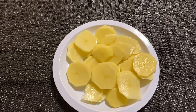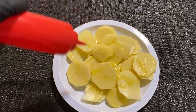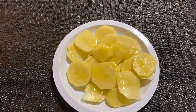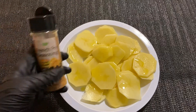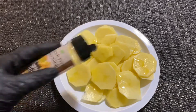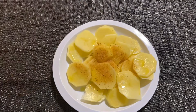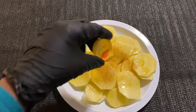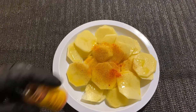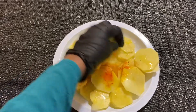This is the brisket. We will use olive oil and French fry seasoning. This is good — food color. It's good.